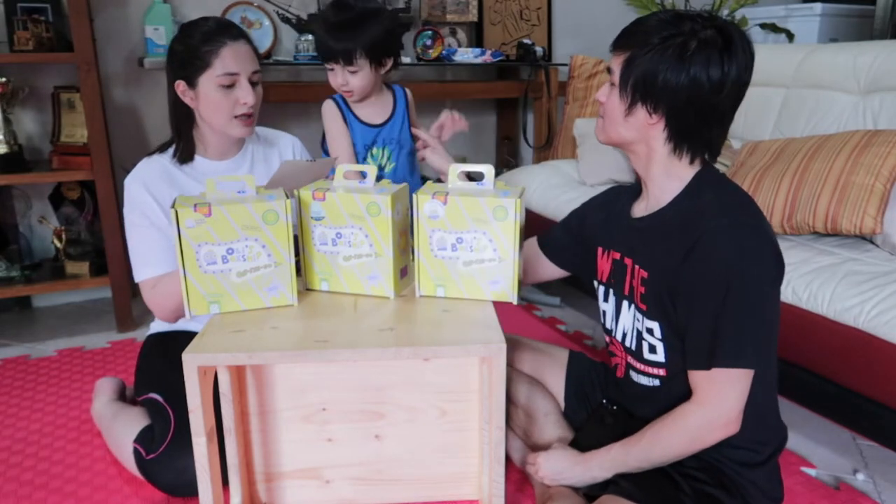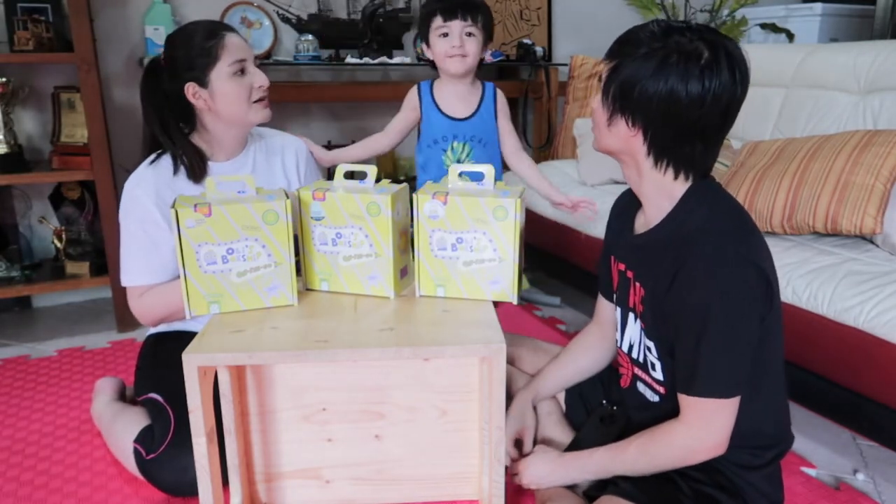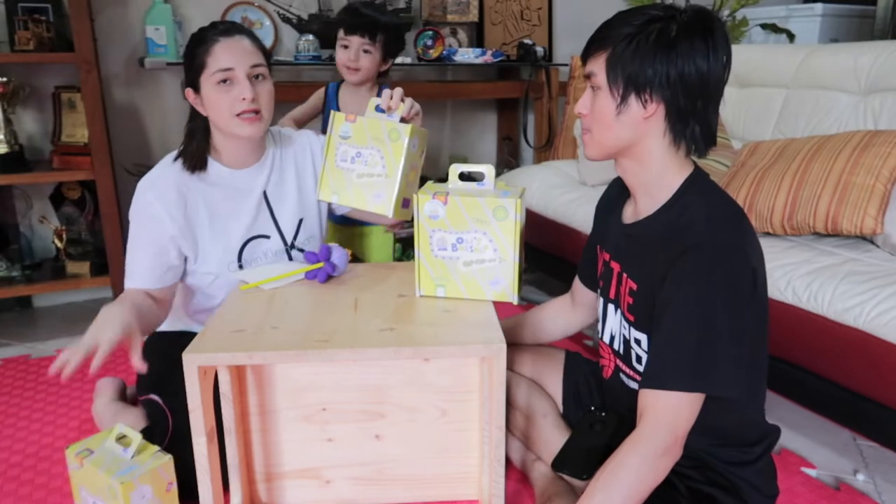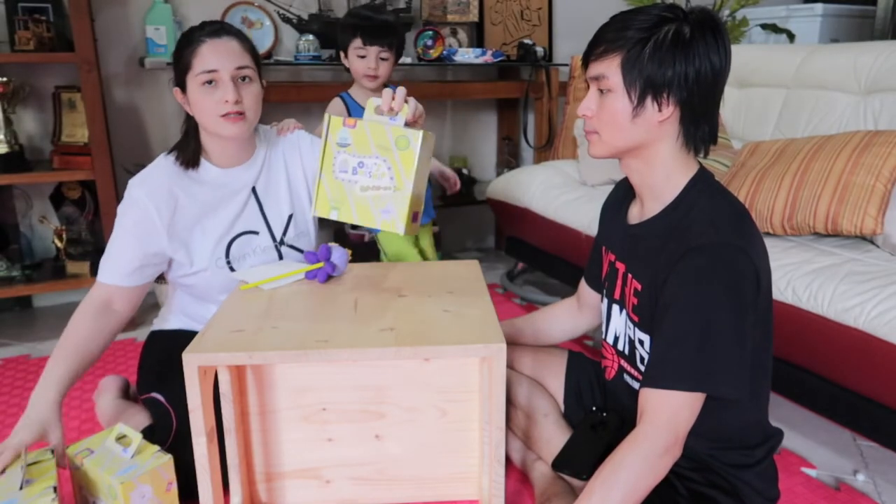So what are we going to do today? Magnetic Slime! We're going to show you how to make a Magnetic Slime. We're going to put the boxes here on the side first, and let's open this one.